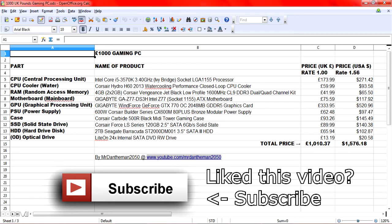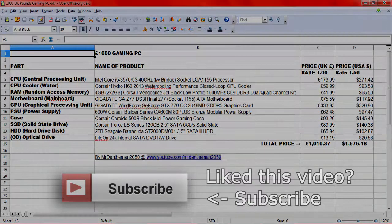Yeah, that's what I would put together, guys — £1,000. Thank you for watching. Please feel free to like, comment, and subscribe. Cheers.